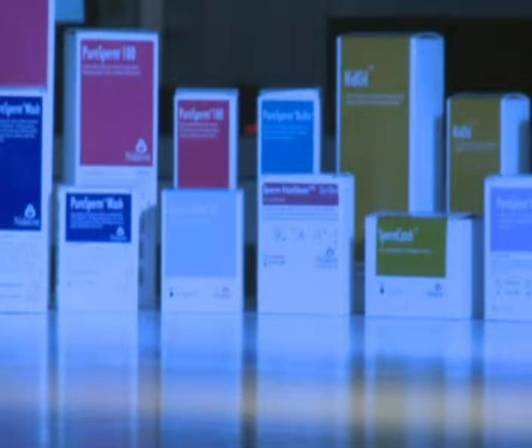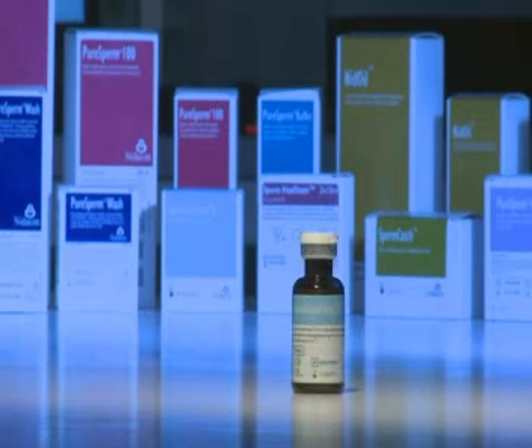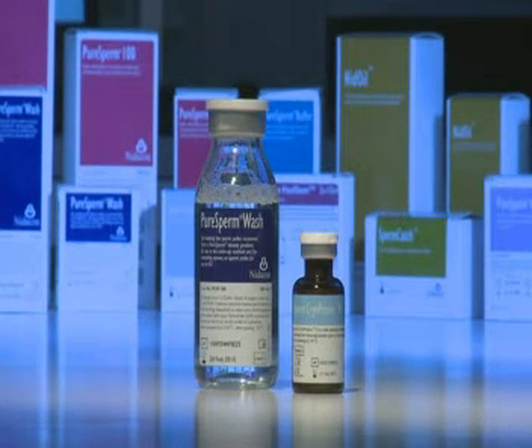To freeze sperm using Sperm Cryo-Protect 2, you need Sperm Cryo-Protect 2 and after thawing, pure sperm wash will be needed. Sperm Cryo-Protect 2 can be used to freeze prepared or unprepared sperm. We recommend freezing prepared sperm for a better recovery rate.